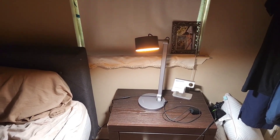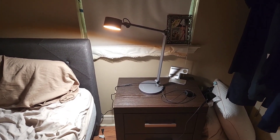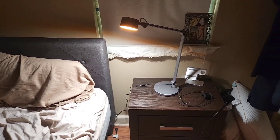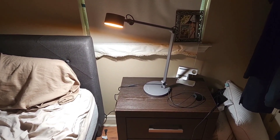Honeywell, you outdid yourself in my opinion with this lamp. I love it — I'm going to use this every day now, at least on my nightstand. I don't really give out five out of five reviews too often, especially with items that I receive, because I always find a fault in them. But Honeywell, you outdid yourself with this one.